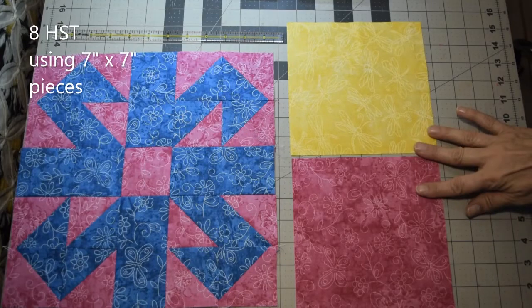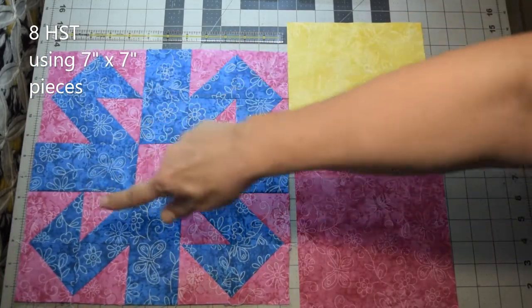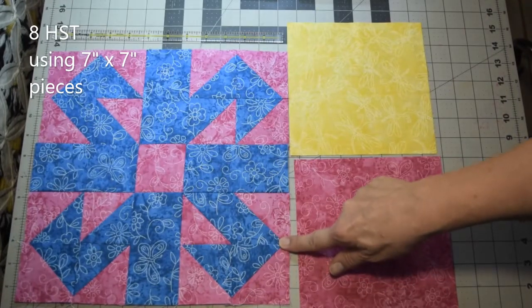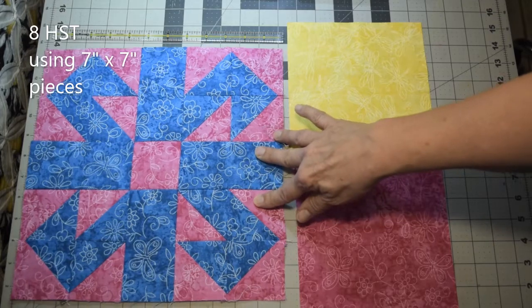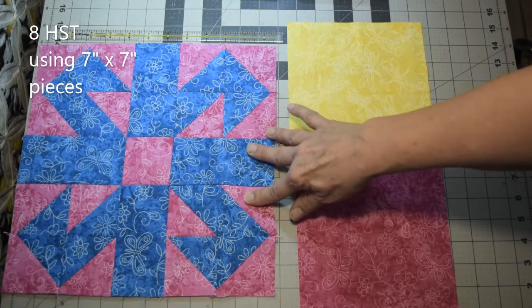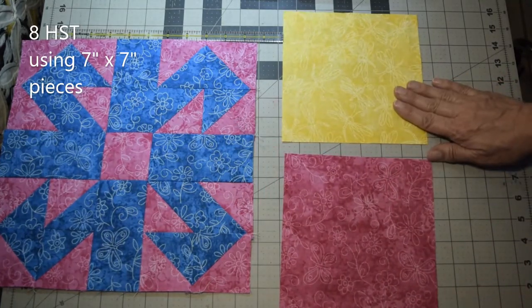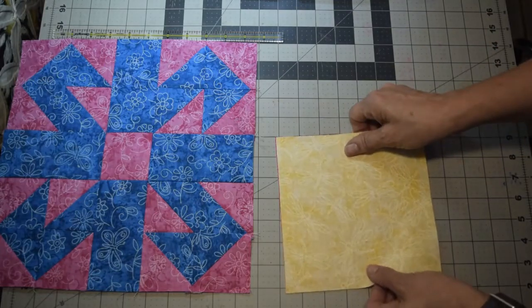The first part of the block is making half square triangles. Each corner has a set of four, so you'll need a total of 16. The method I'm going to show you makes eight at a time, so you'll need to repeat this twice. Take one of each of your two colors of seven inch squares and put them face to face.